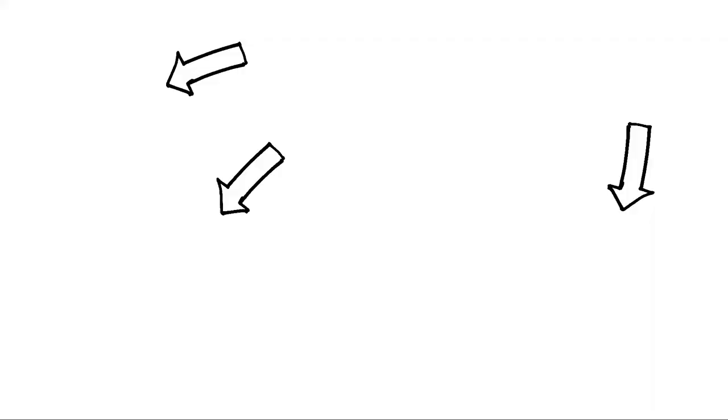So anyways, that is going to be it for this week's video. As always, I appreciate you guys watching, and I will see you next time.